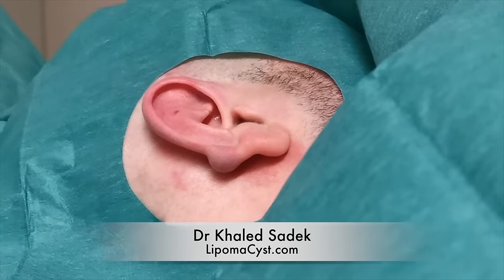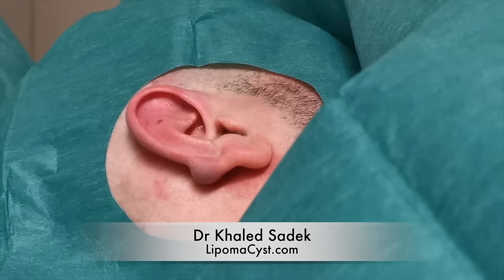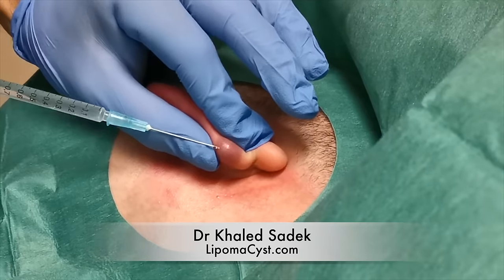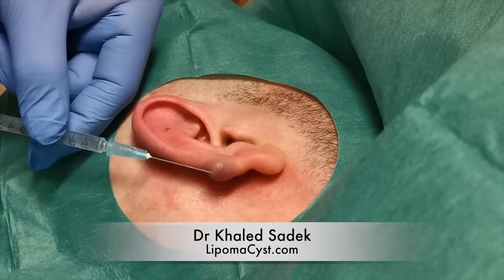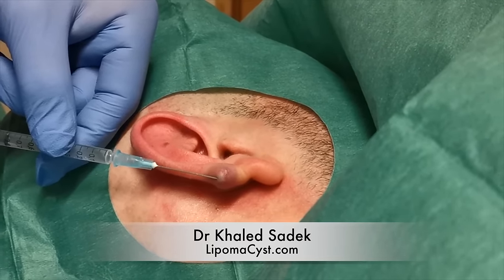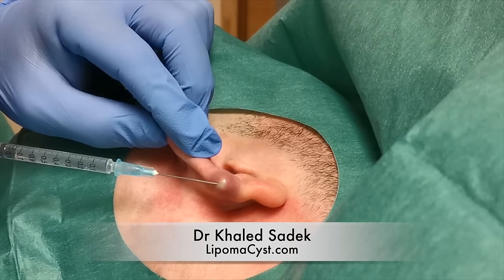First up is the local anesthetic — this is the stinging part. We're just going to pop a little bit into the top of it without rupturing the cyst. Sharp scratch. Just applying the anesthetic, and as you can see, it is just gently blanching.